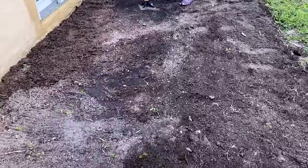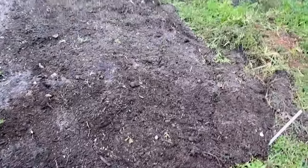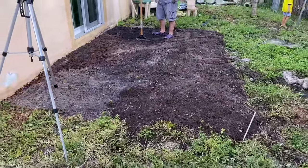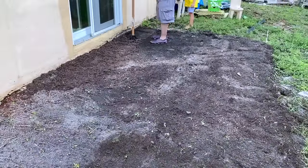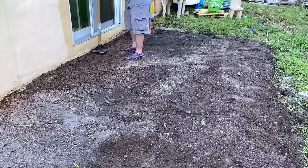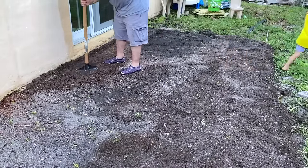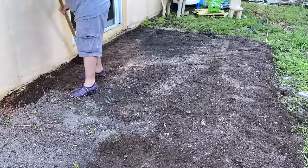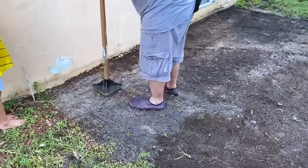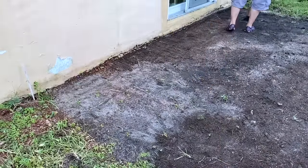Here's what it looks like after we had put in all the dirt and leveled it off as best as possible. The next step after that was to get a tamper — we rented one from Home Depot for about seven dollars. It basically packs down all the dirt, compacts it, and makes it compressed and smooth. This is a lot of manual labor — it may not look like it, but it is exhausting. They do have motorized ones, but we had a small patio so a manual one worked just fine.